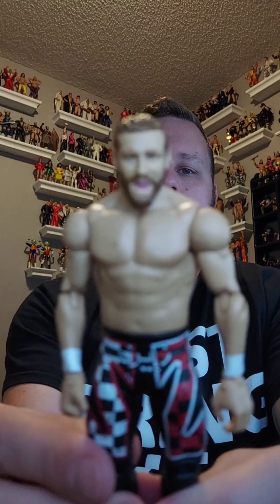Two figures left. It's Sami Zayn — not Samuel, Sami Zayn! How cool is this? Cool figure, basic, tossing it over in the giveaway pile.